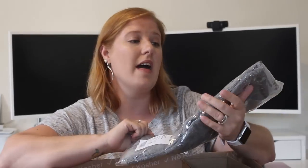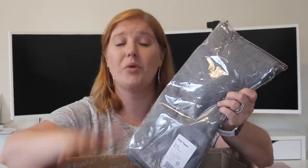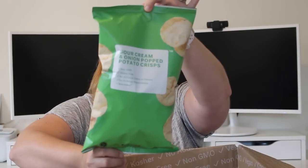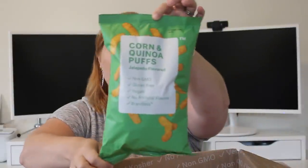The first thing I got was a dish towel. Kira over at 50 Shades of Mom — that's who I first saw doing a Brandless haul — she raves about the dish towels. Brandless is not just food; they have skincare, home items, dishes, all sorts of stuff on top of the food. I also got a bag of chips — this is a nice size bag, five ounces — and this is the sour cream and onion popped potato crisps. Then I got these corn and quinoa puffs and they are jalapeño flavored.